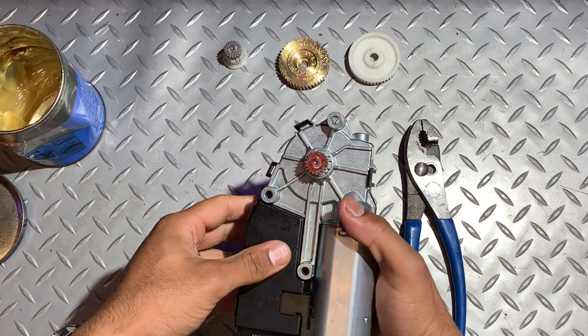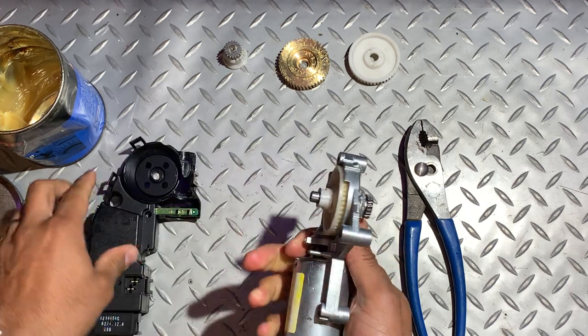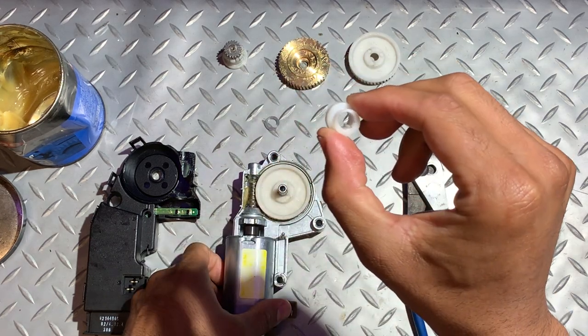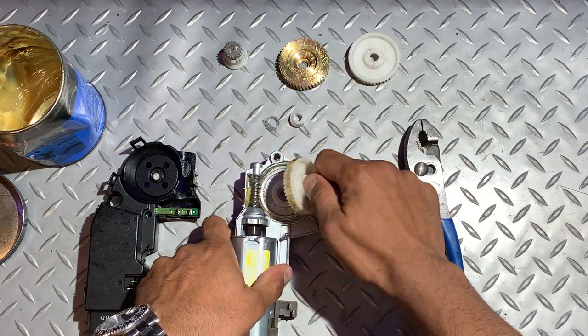So let's take it apart. Unclip the plastic housing and place that to one side. Then remove the washer, the plastic collet — make note this is actually keyed — and the internal gear. Just give that a wiggle and it should come out.